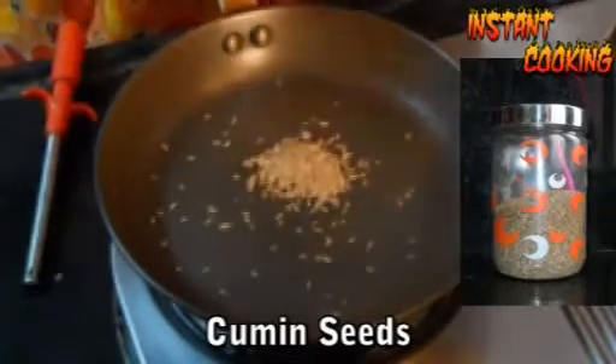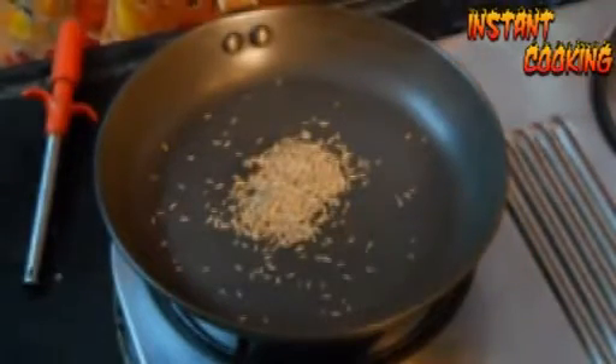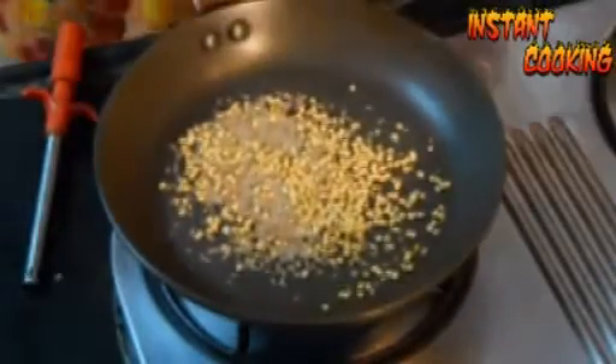Add 2 teaspoons of cumin seed, now add 3 teaspoons of coriander seed, and toss it for a second.